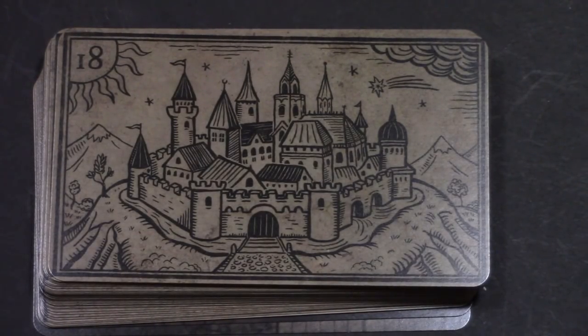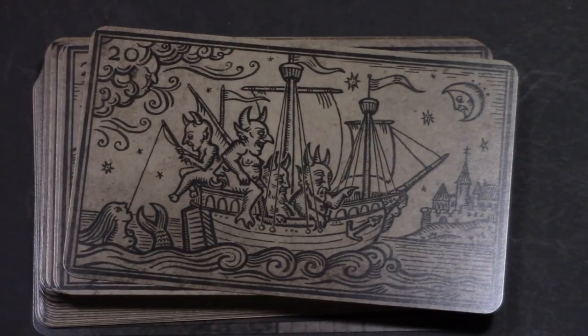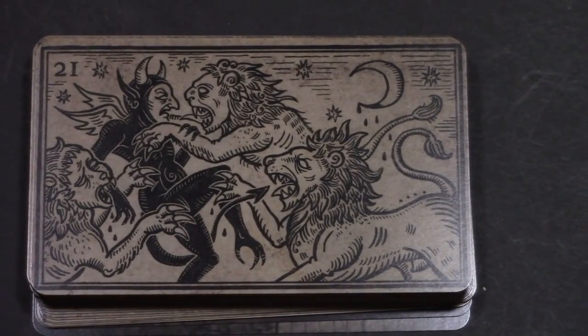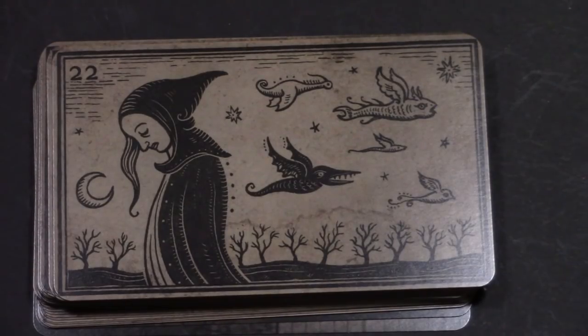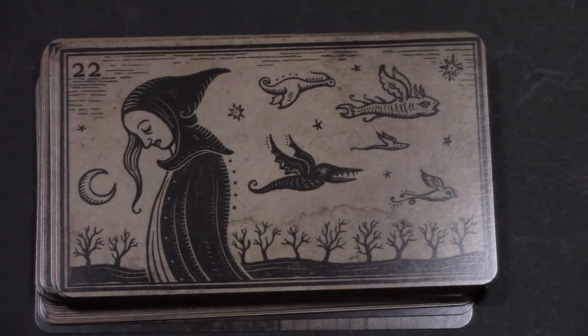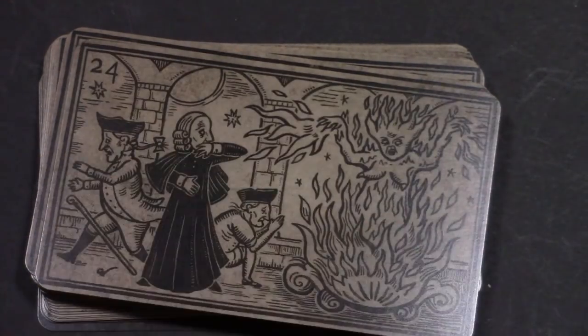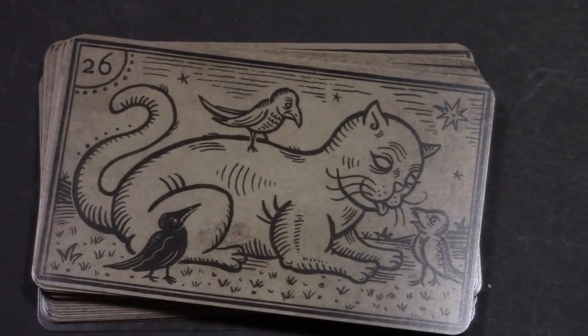The thing about this deck is that the art is really cool — I love the wood block quality to it. It is a bridge between the Mildred Payne and the Triumfante Della Luna. The style is really different texturally from the Deviant Moon, which is very popular. There's a three-dimensional quality to the Deviant Moon that the more recent Patrick Valenza stuff doesn't have — he's going for a sort of older, more old-fashioned art quality, which I dig.